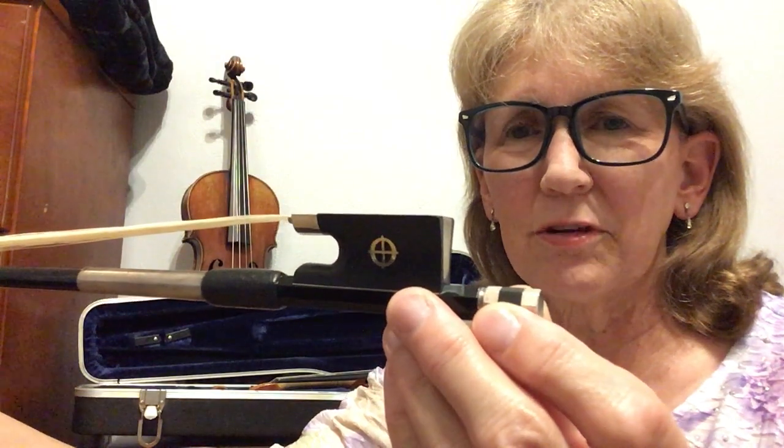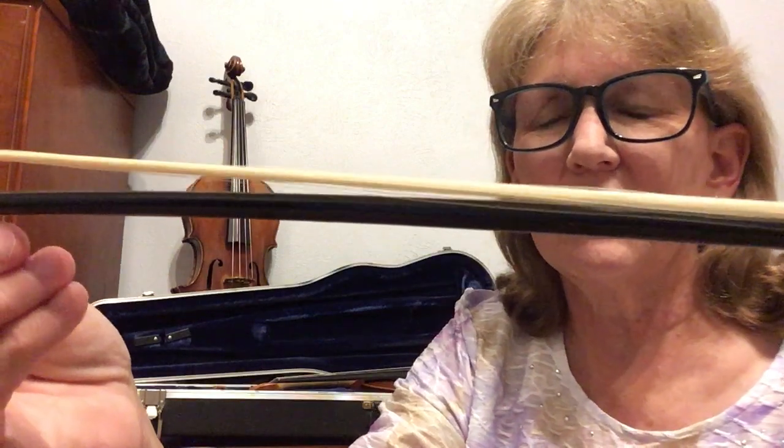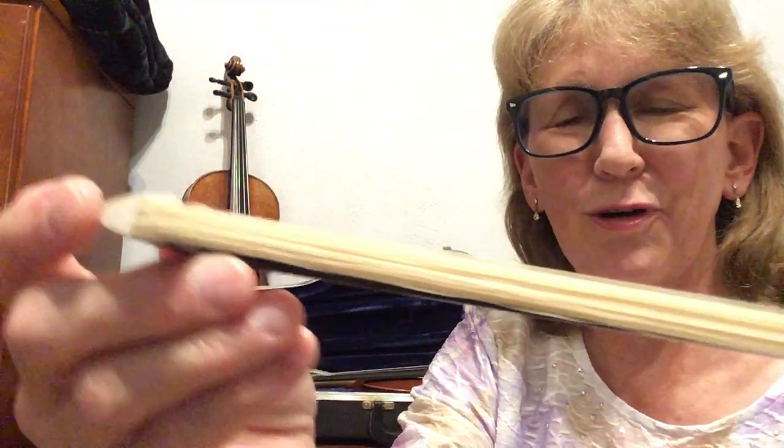Notice that you have your frog. There's a little screw down here — we're going to cover that in the next video. You have your stick coming all the way down here to the tip, the point of the bow. Again, the most fragile part.